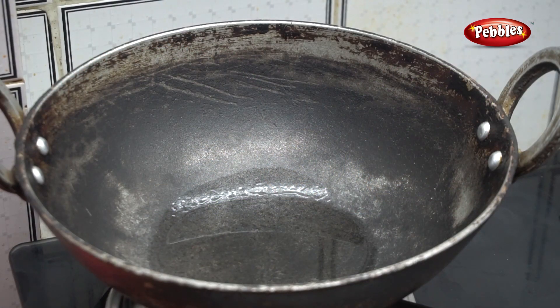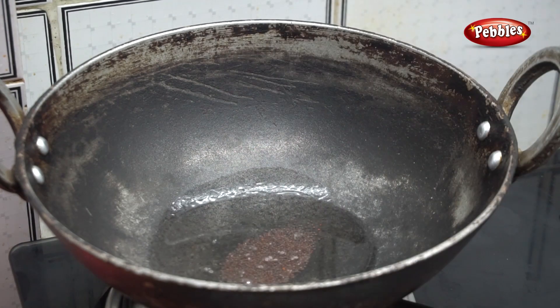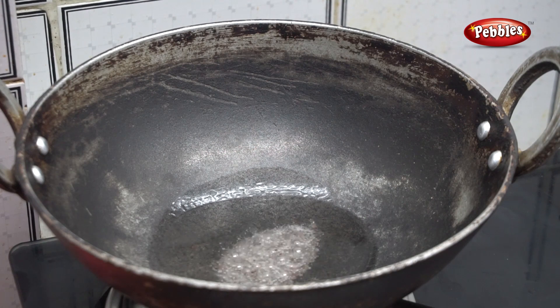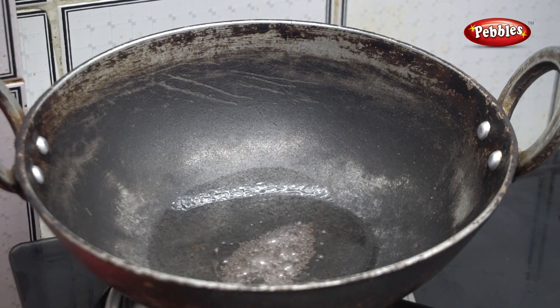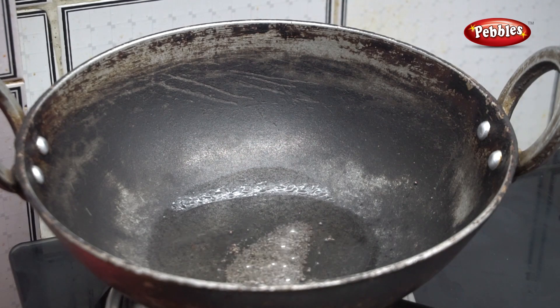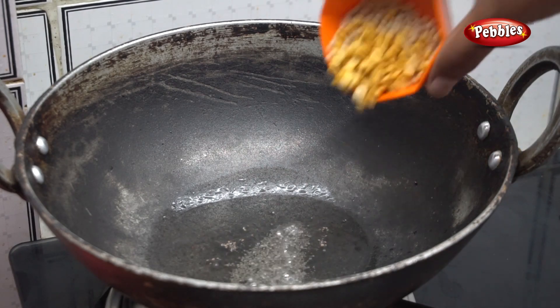Now we have a plate. The plate is very soft and it will be easy to use. Let's put the plate in and mix it. This is an evening snack — let's mix the plate together. The plate is so important, let's use it.